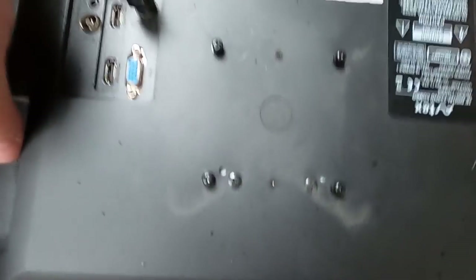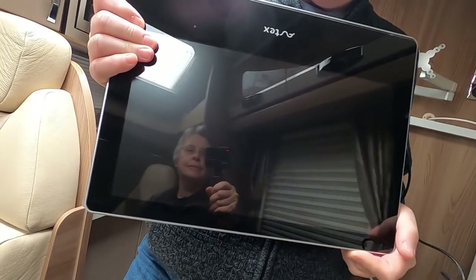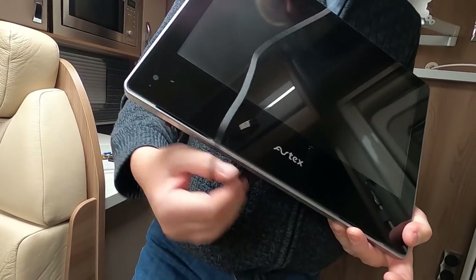This is a telly - there's an Avtex telly and we've got two of those. I've taken those out obviously because the new van doesn't come with TVs.